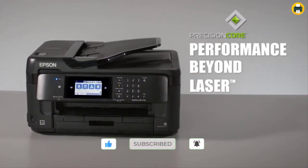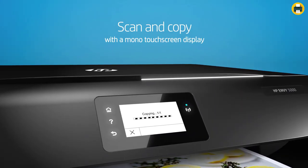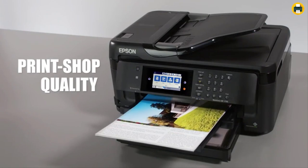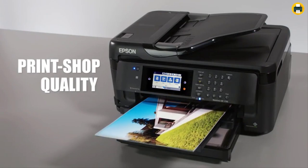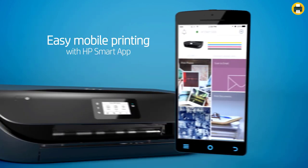Hey guys, welcome to Best Printer U2 channel. If you're like me and love using your Cricut machine, then you know how important it is to have a great printer that can handle all of your crafting needs. Stay tuned.